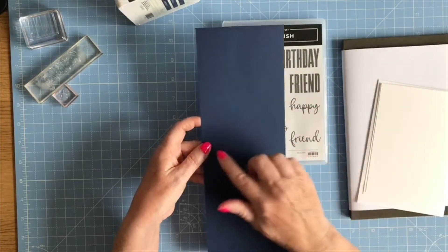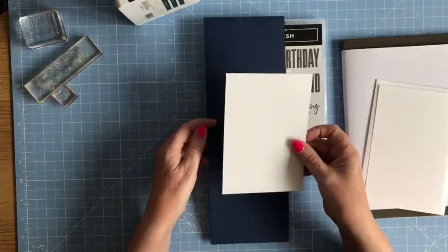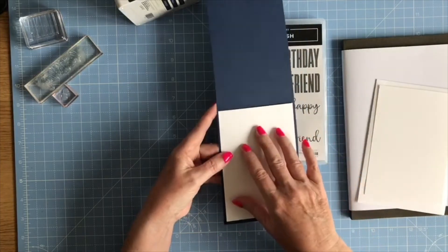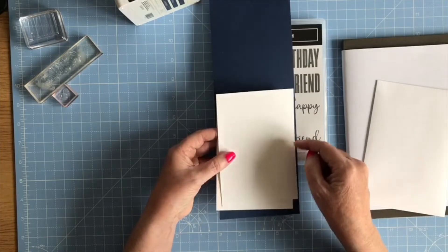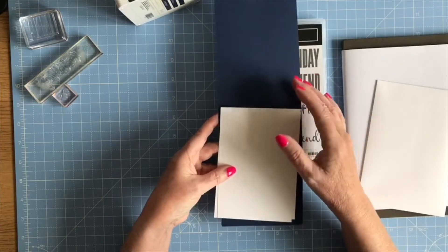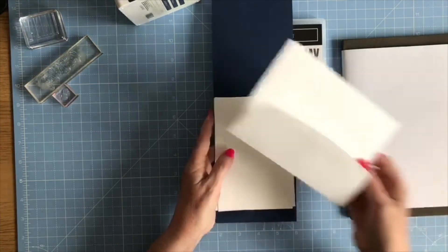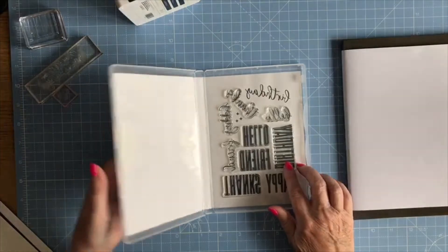I'm going to fold that in half and that's going to make the base of my card. I've got a layer of Basic White cut at three and seven-eighths by five and five-eighths — this is going on the outside of the card and is what I'll do my stamping on. I've got another piece exactly the same size for the inside, because with Night of Navy you'd need a silver, white, or gold pen to write on it, so the white layer inside gives somewhere to write. And then I've got my envelope.